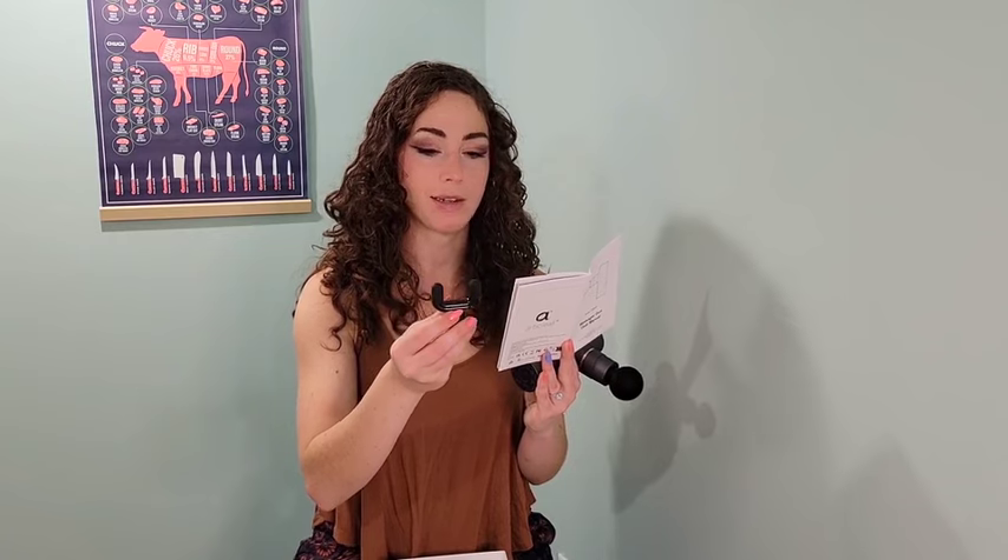The second attachment is the fork head. The fork head is designed for massaging the spine and neck — as you can see, you could line your spine with that, which looks awesome. I can't wait to do that with Tyler.